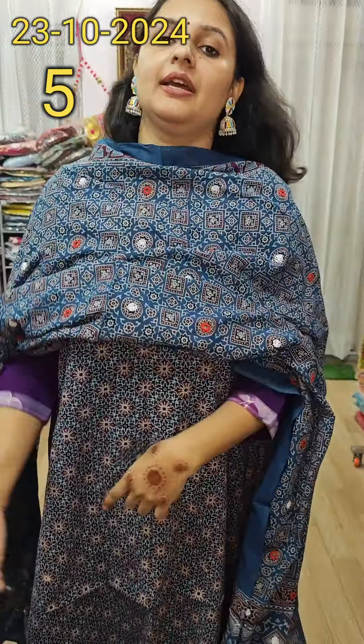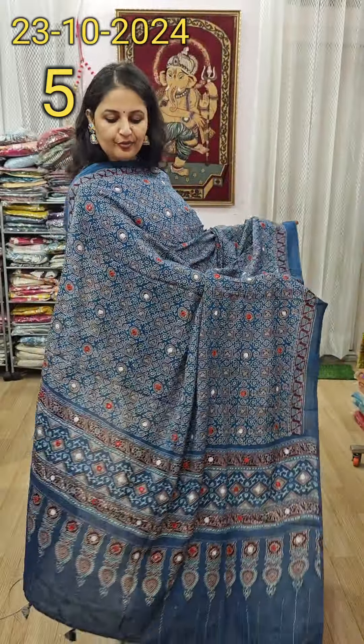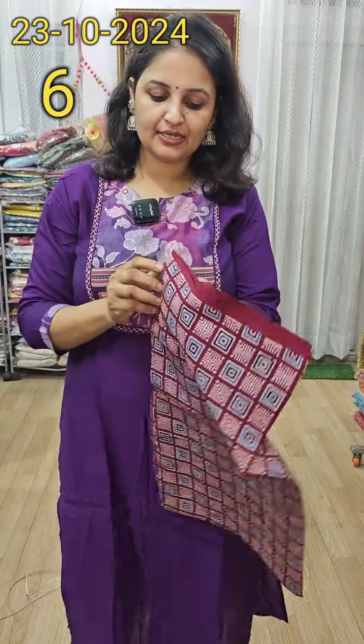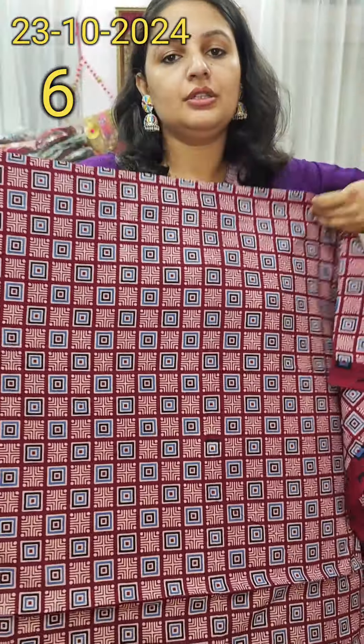It is a modal muslin fabric. You will find a shirt piece with a bottom lining — it will suit three pieces. This is very beautiful. Dupatta is just wow. I will show you the neckline. It will suit you with a very beautiful mirror work. You will find a very beautiful mirror work in the neck.